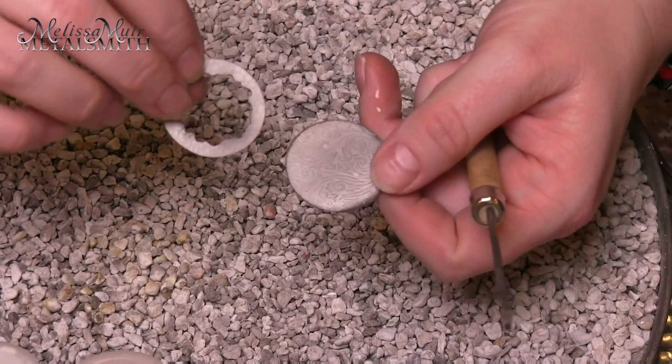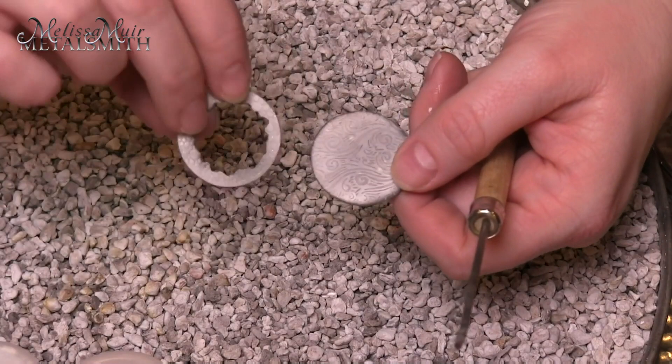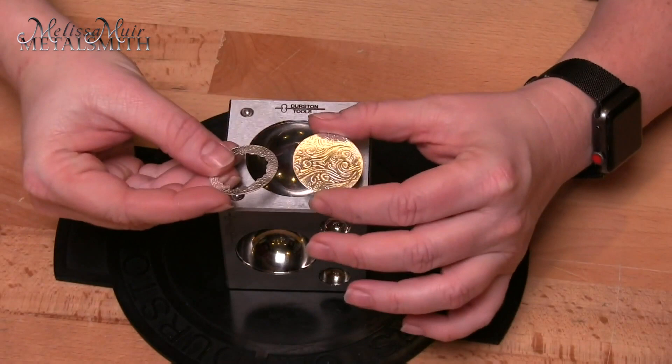It is important that I pickle these because right now you'll see there's oxidation on them. If I were to try to form this with the oxidation, I then have the chance of knocking that oxide into my metal and I would never get it out. So it's better to clean these before you do that, then dry them very, very well. Now that these have gone through the pickle and I've dried them off, I'm ready to form these.